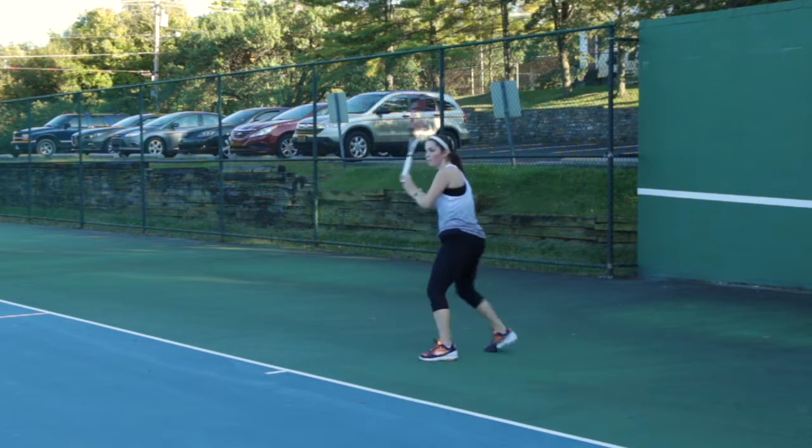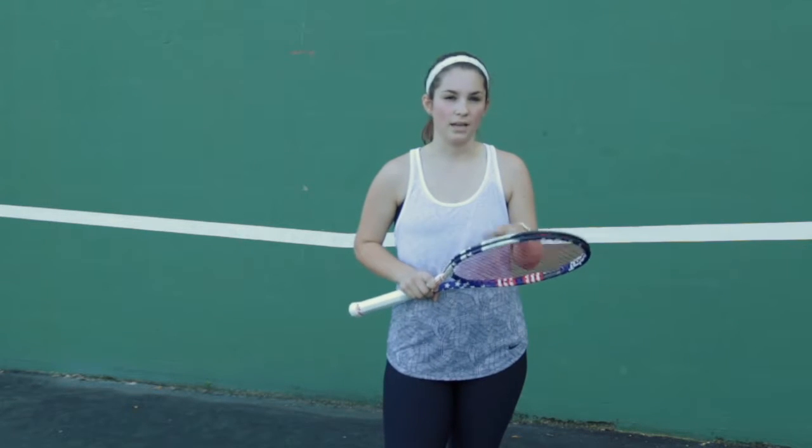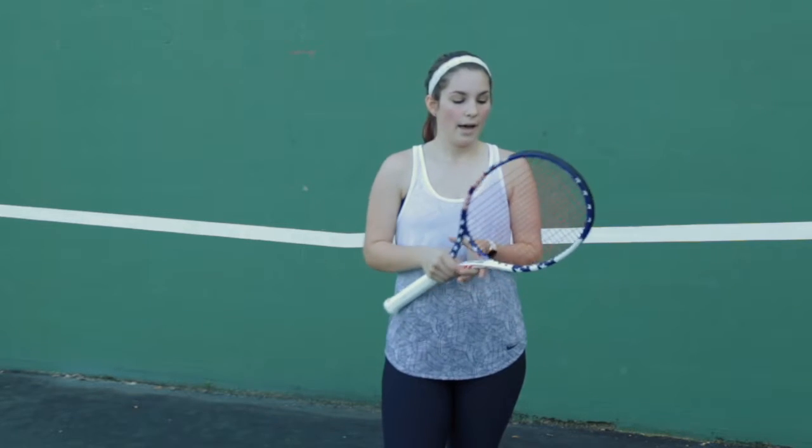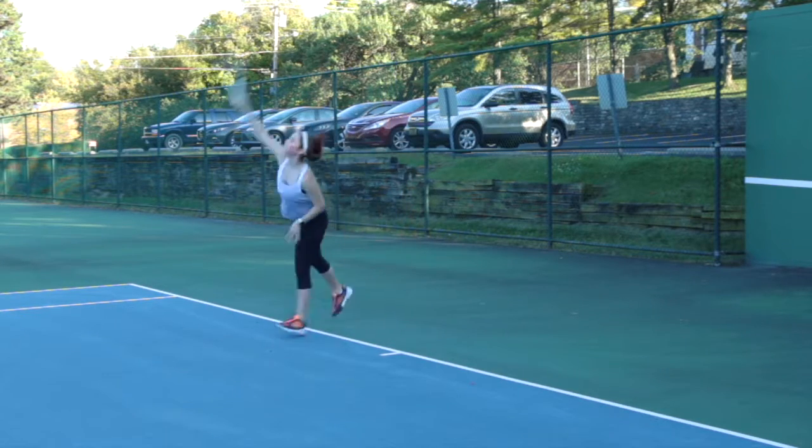While playing, I could definitely feel the more control, although if you don't hit it right in its sweet spot, it is hard to get it in the court. But overall it's a great racket, and it's a little bit heavier than the Pure Arrow, so a little bit more power when I swung through the racket, but again great control with this racket.